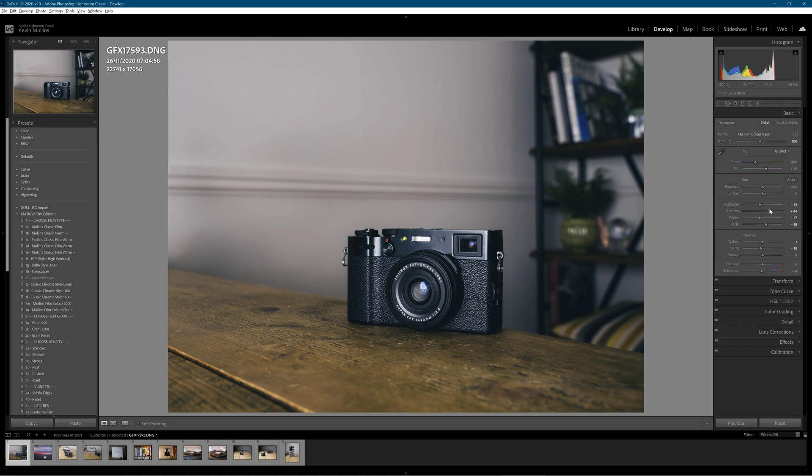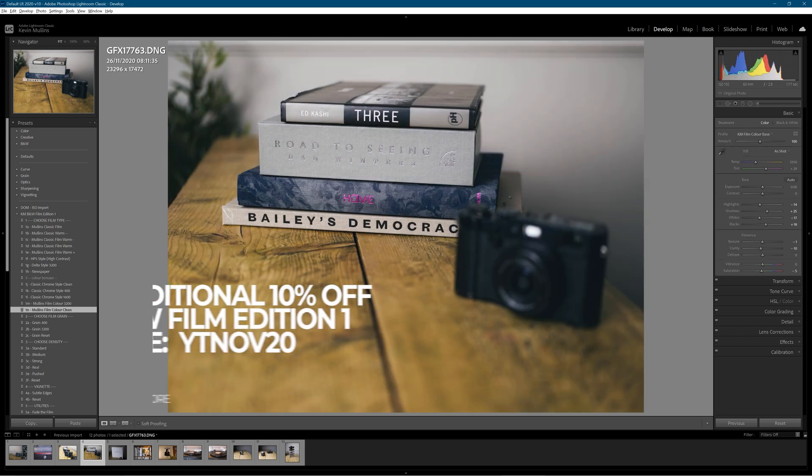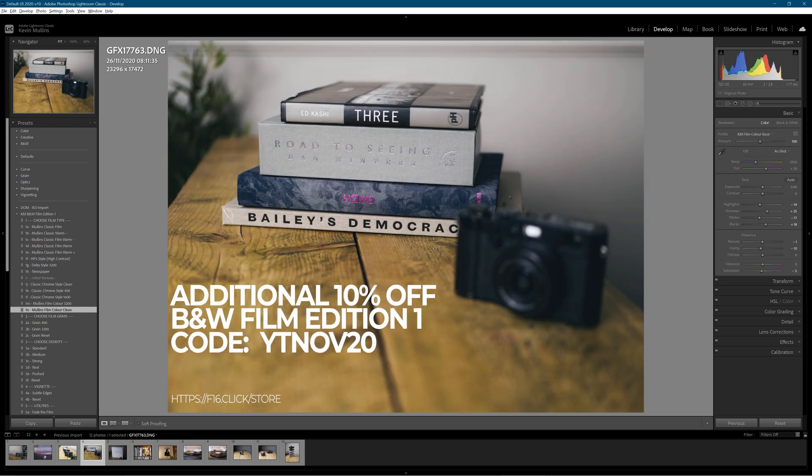Lightroom's handling these files pretty well. I do have a computer that's pretty powerful, but it's doing it with no problems whatsoever. You're going to see me using these presets throughout — these are my own Lightroom profile-based presets. You can see KM Film Color Base in the top right-hand side.